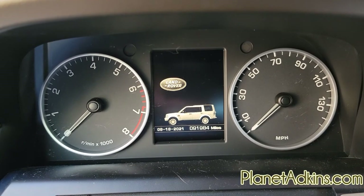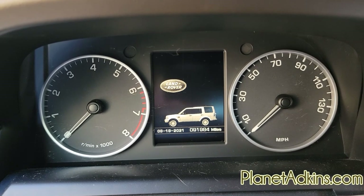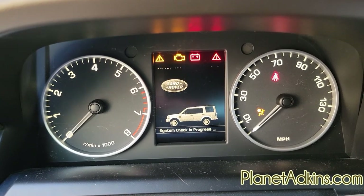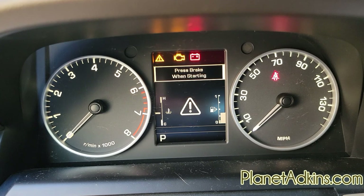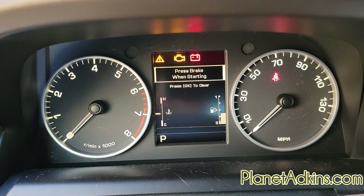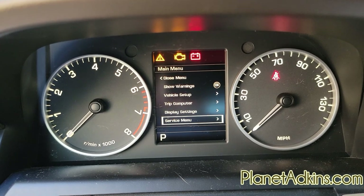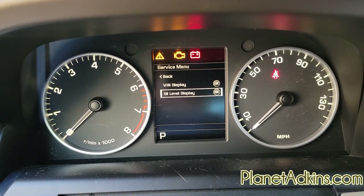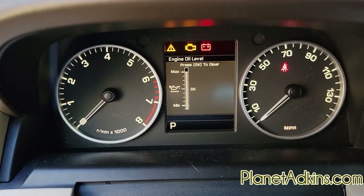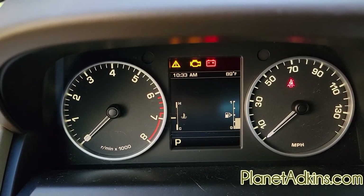Let's see if it's cooled down enough to check the oil level. Don't put your foot on the brake — just press the start button and let it boot up. Press okay, go down to the service menu, check the oil level display, and it shows right at the max. It is perfect.